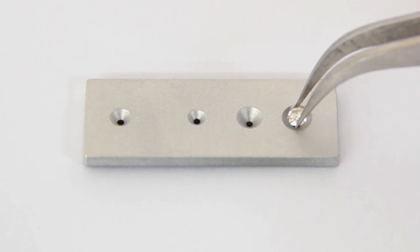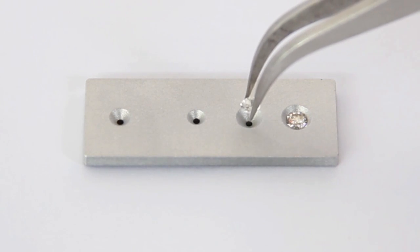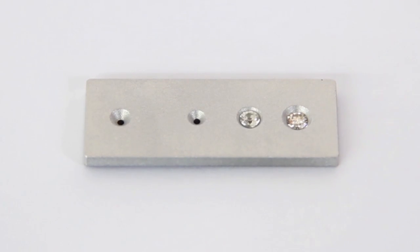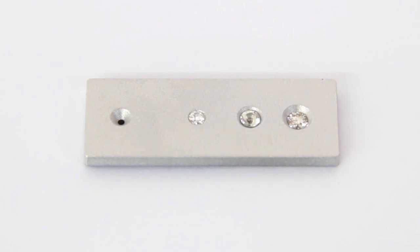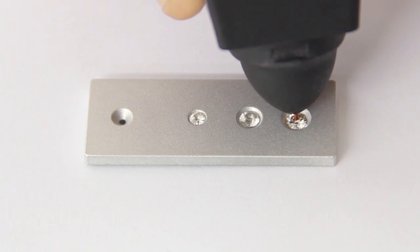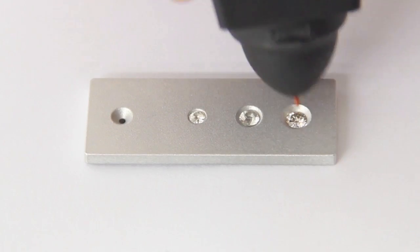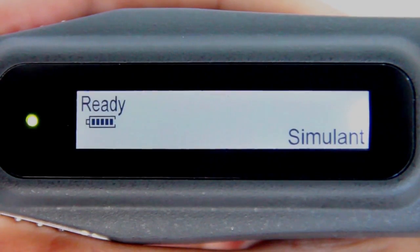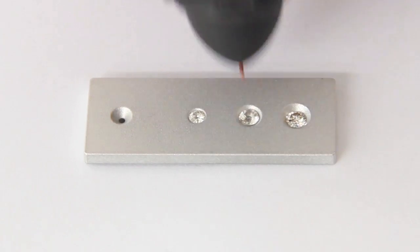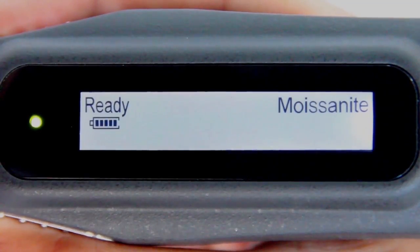For testing loose gemstones, place a gemstone or other stone on the metal stone tray. The probe tip must be placed at a right angle or perpendicular to the facet of the gemstone for an accurate reading. For proper operation, fingers must be placed on the grip located on both sides of the tester at all times.